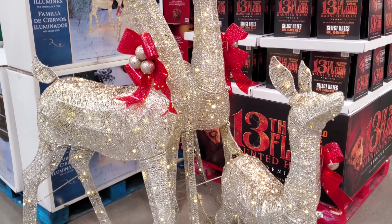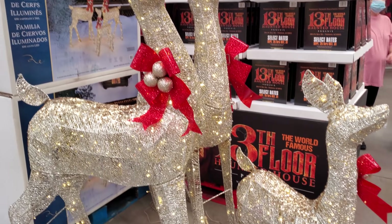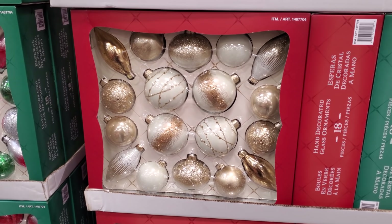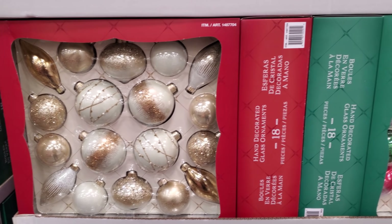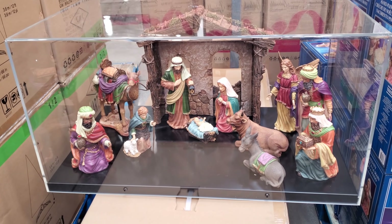Christmas is out a little bit in my Costco. $169 and you will get a three-piece set. The ornaments are new to me — $25. They are glass, lovely gold, and they do have your red and green for $95.